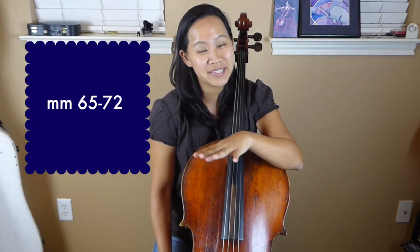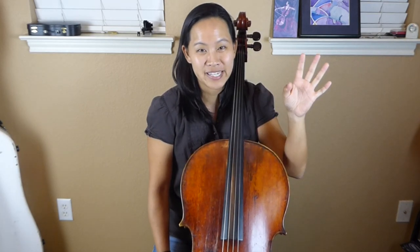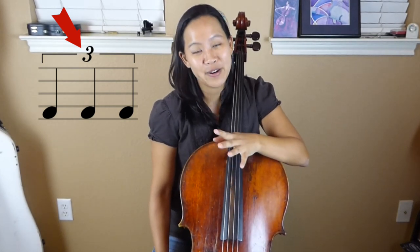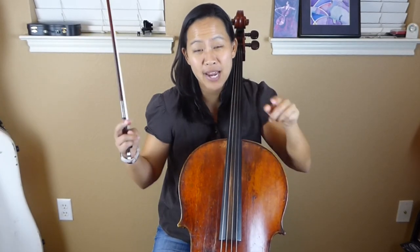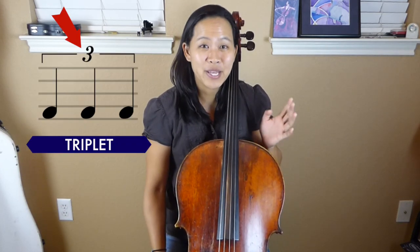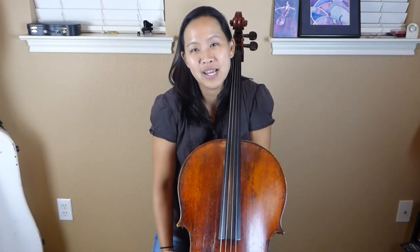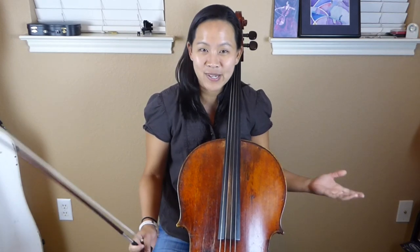In the sheet music from measures 65 to 72, I want to remind everybody that you're going to see a bracket with the number 3, but the 3 does not represent a finger number. When you see the bracket and the 3, it represents a triplet. It's really important that you distinguish that for yourself, because a lot of times editors and publishers, when they put it in music, don't change fonts or anything, so sometimes it's hard to tell the difference and it's easy to get them confused.